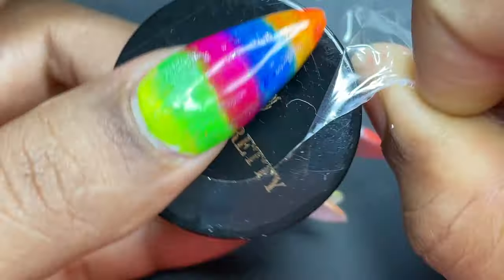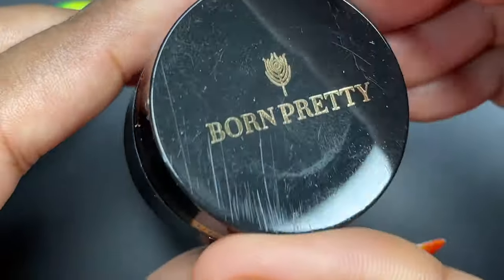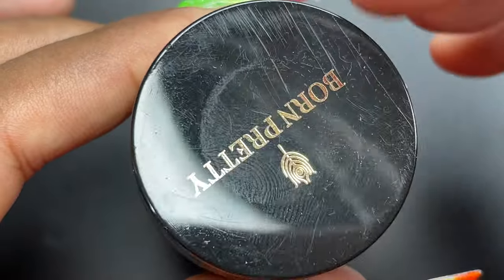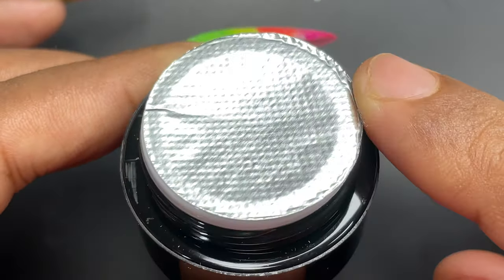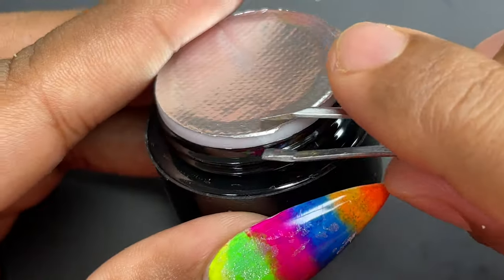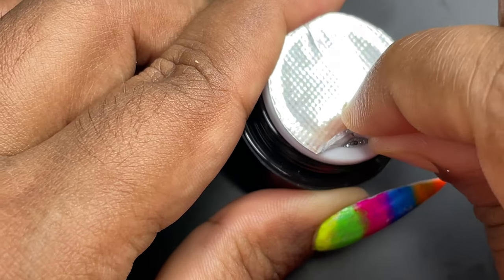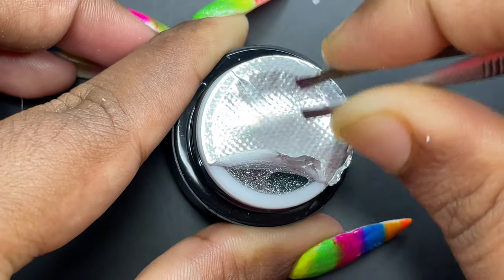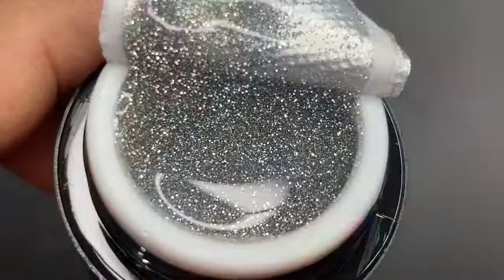First, let's remove the plastic wrapping and have a close look at the product. When you open the container, there is a seal, so the product is completely sealed — you have to peel it off. I'm going to use a tweezer to remove that seal. It's one of the difficult tasks to remove these seals, but once you remove it you will see the product.